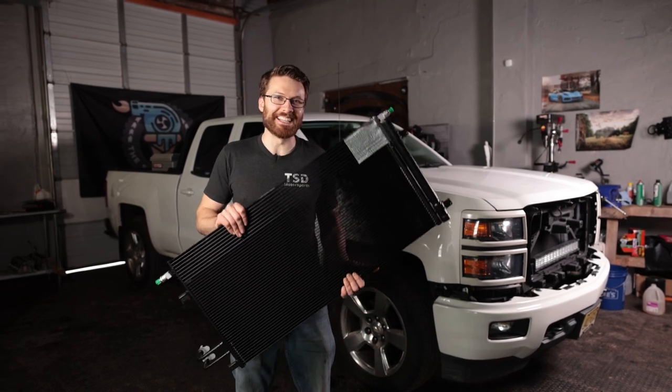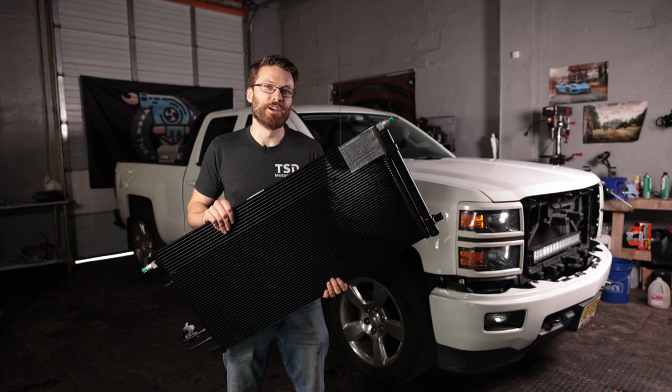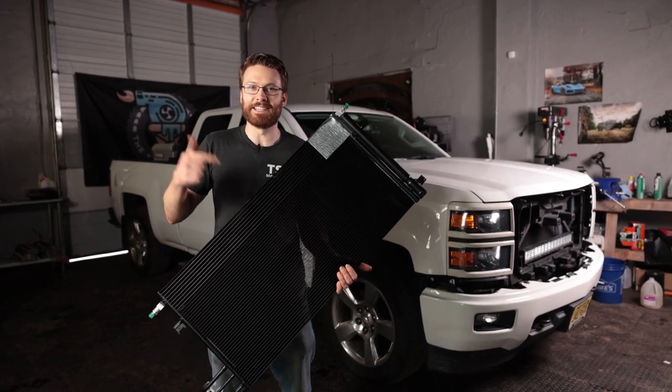What's up guys? Cliff here with The Sunday Drive, and today we are fixing one of the most common problems with the 2014 to 2018 model year Silverados and Sierras. We're replacing the AC condenser.